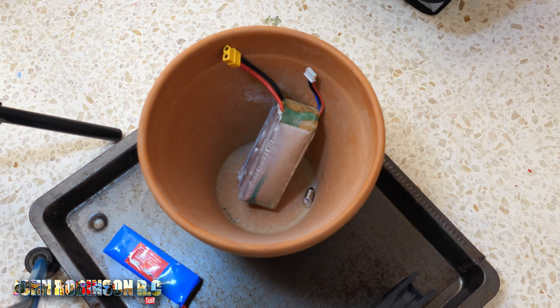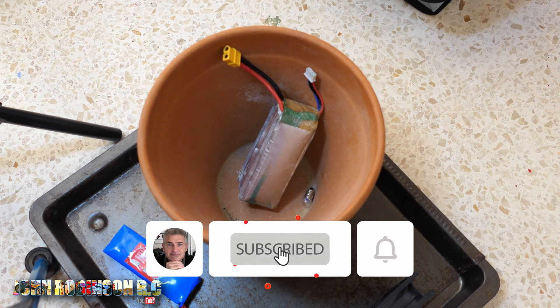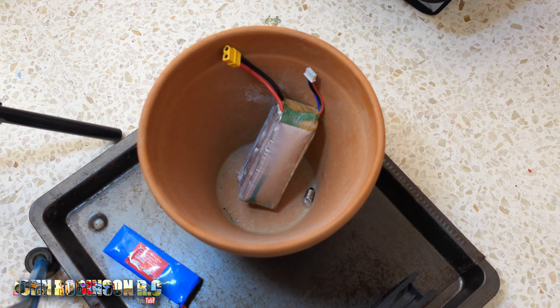Good morning, beautiful peeps. My name is John, welcome to my channel. This is just a quick video showing you the dangers of a LiPo battery.